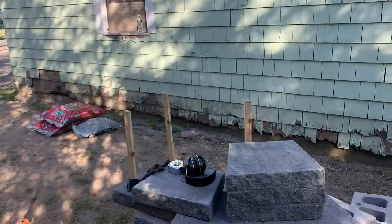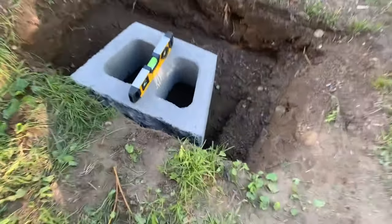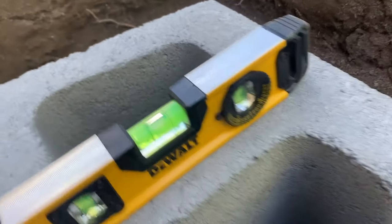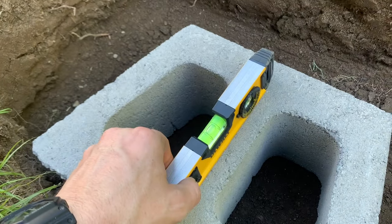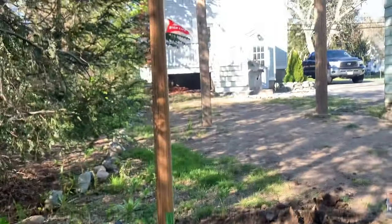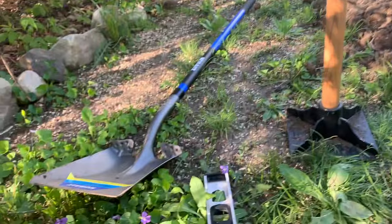I've never built a retaining wall nor a fence, so it can be somewhat of a challenge. I just want to verify that I can at least level one block in the ground. That right there is a tamp, a flat shovel, and a level — you're gonna need those.